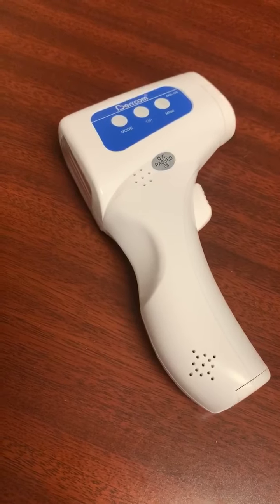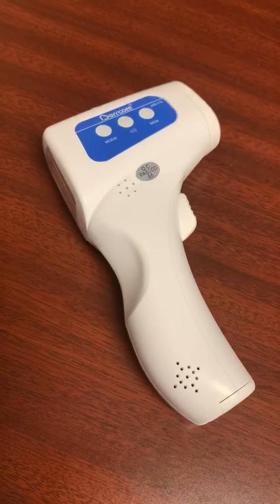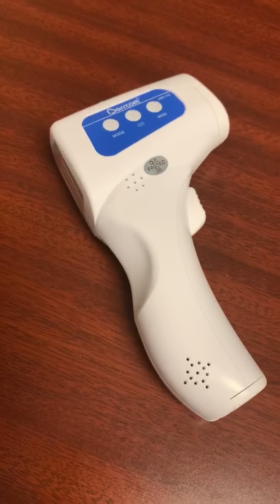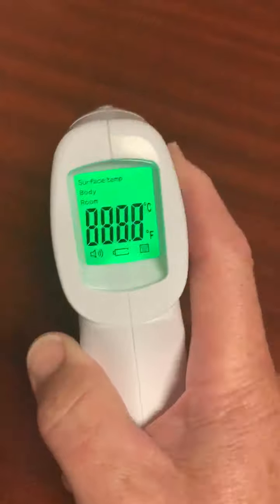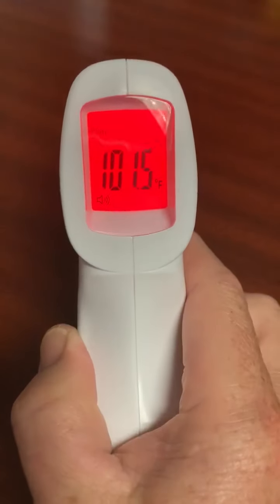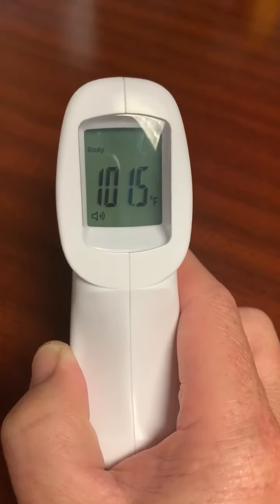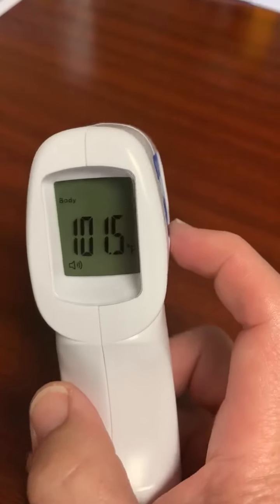This video is meant to show you how to check and possibly recalibrate your JXB178 non-contact thermometer. Let's start by turning the thermometer on. I'm going to take a quick temperature — my temperature has registered at 101.5. That seems unreasonably high for me, so I'm going to check the calibration.